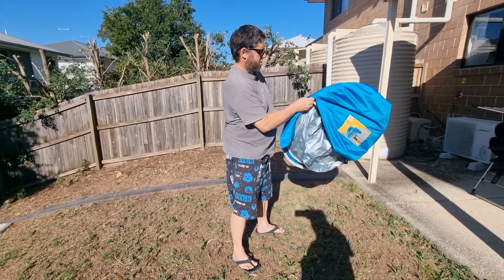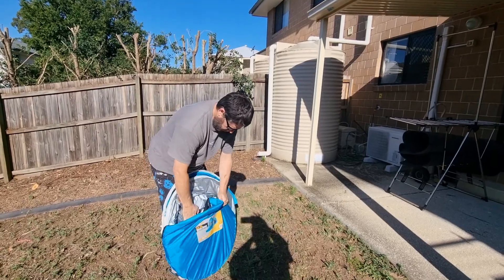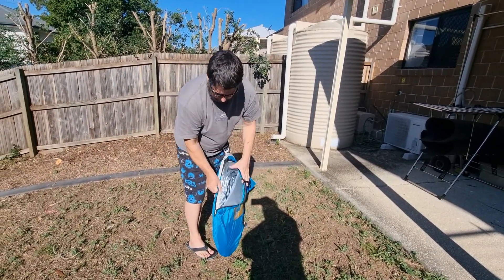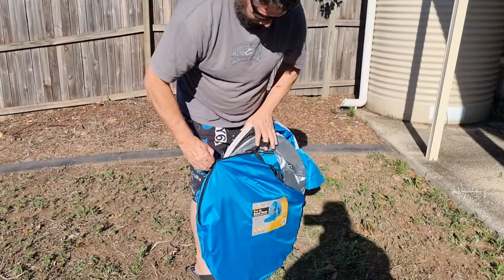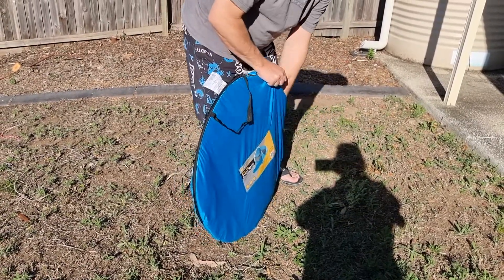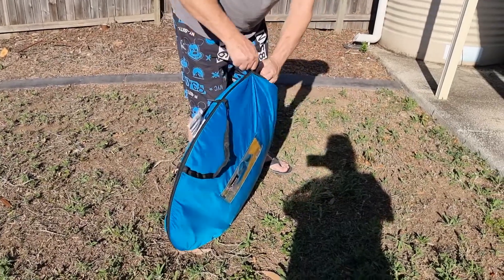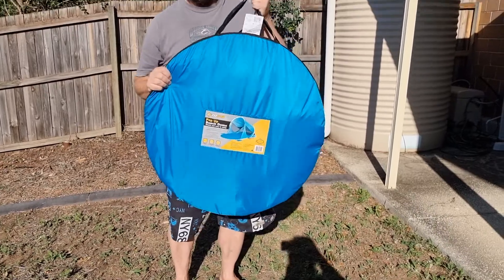Then you put it back in the bag. It looks like it's small enough. That's it — in the bag, ready for the next trip.